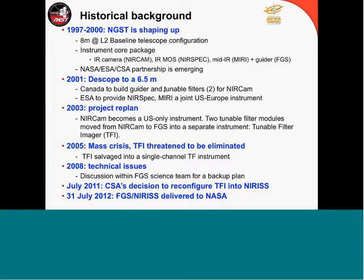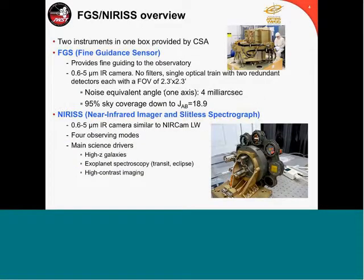FGS and NIRISS were delivered to NASA. So on slide 4, I'm giving you a one-slide summary of what FGS and NIRISS are. This is basically two instruments in one box provided by CSA. The Fine Guidance Sensor's primary function is guiding. It would be an infrared camera, 0.6–5 microns, without any filters — so this is panchromatic — with a field of view of about 2.3 arcminutes, and a centroiding performance of 4 mas. We are required to cover 95% of the sky with a guide star of magnitude J of 18.9.